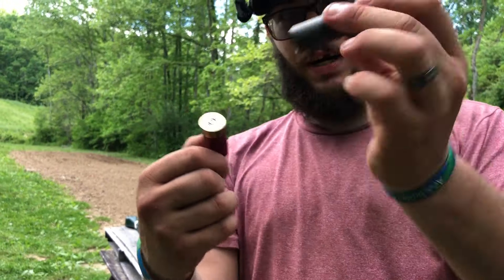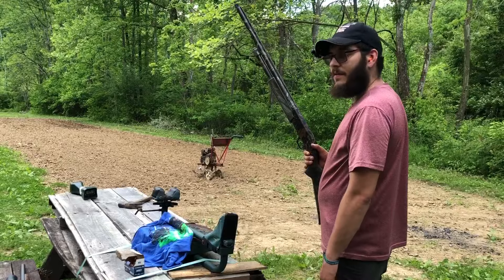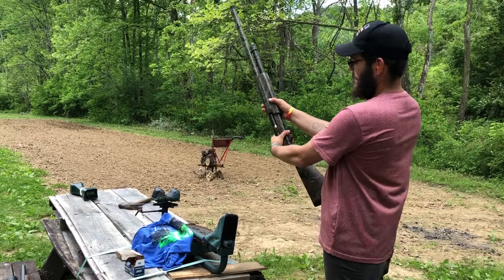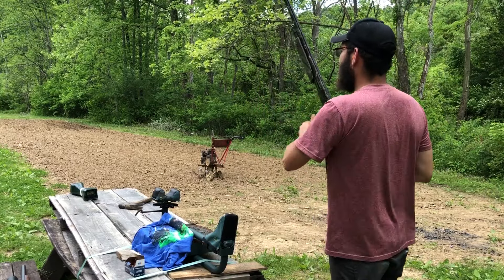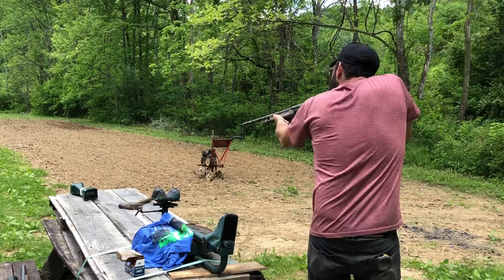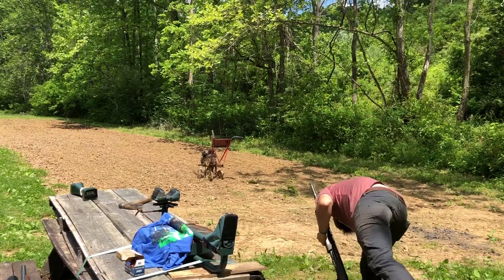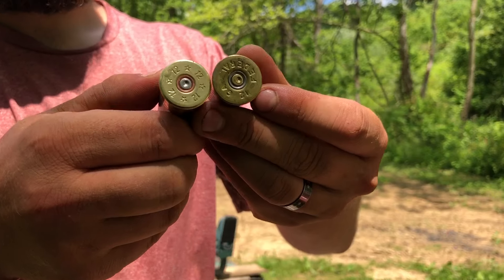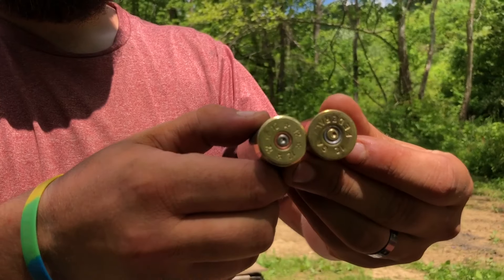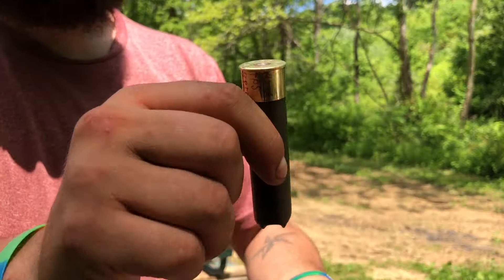Sure, I'll shoot it offhand — that way we'll get the pattern too. That's a three and a half inch, two and a half ounce load. Yep, the three and a half right here is showing less Mossberg marks than the mini shell. That was spicy — I felt that one pretty good — but it proved my point.